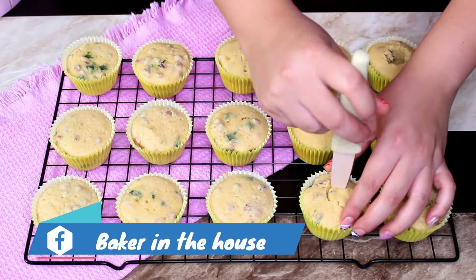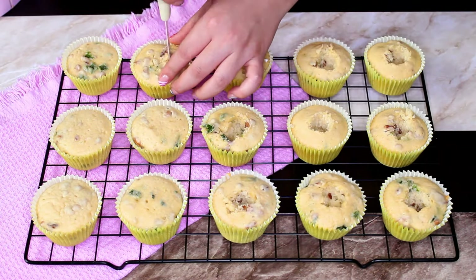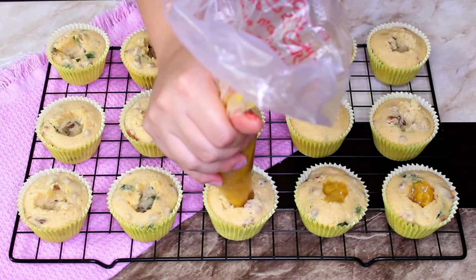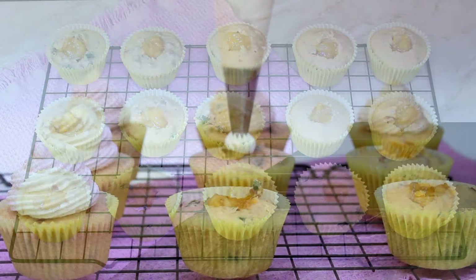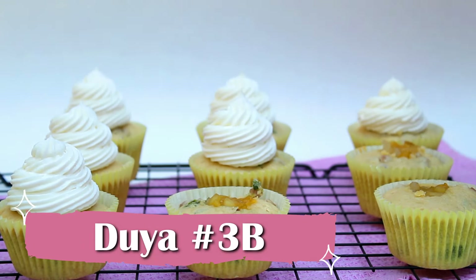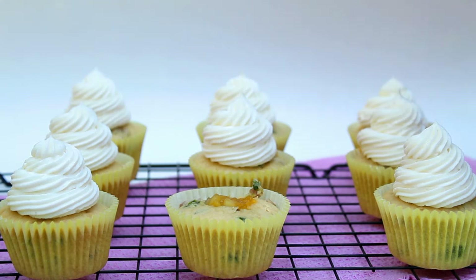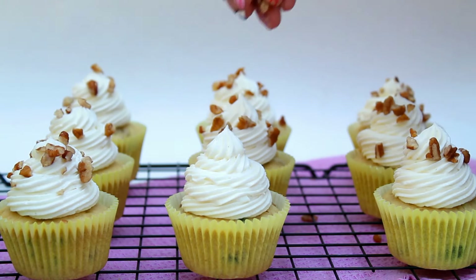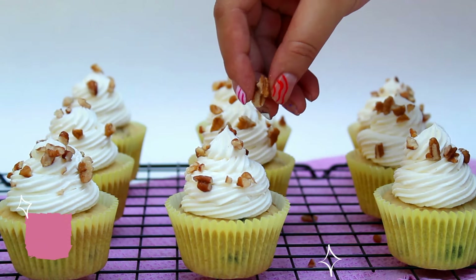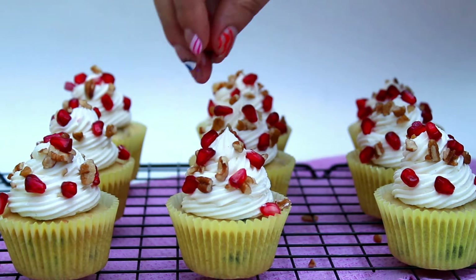Ahora sí tenemos todos los elementos listos, así que vamos a armar nuestro delicioso cupcake de nogada. Le vamos a quitar el centro a los panecillos — existen artefactos para hacer esto, también puedes utilizar un descorazonador de manzanas, pero como puedes ver también es muy fácil hacerlo con un cuchillo. Rellenamos cada cupcake con la compota de frutas, apoyándote de una cuchara o de una manga pastelera. Ahora pondremos el betún: yo estoy utilizando la duya número 3B; primero hago un churrito al centro y después comienzo a hacer el espiral alrededor para que el centro no quede hueco. Por último, lo decoramos con nuez en trozos y deliciosa granada. ¡Listo, Bakers, terminamos este riquísimo cupcake sabor chiles en nogada!